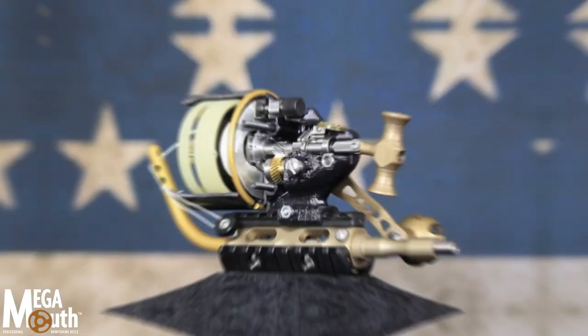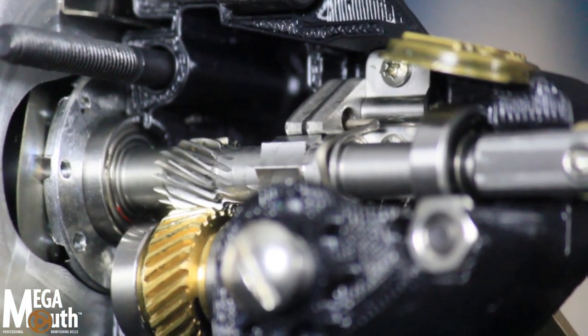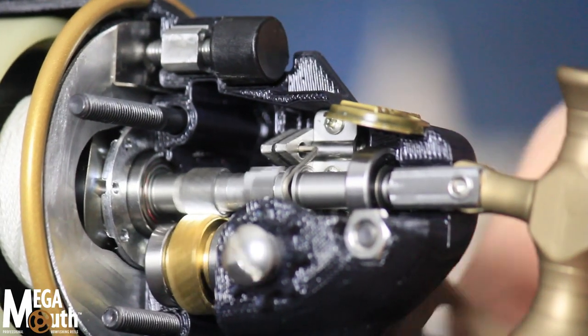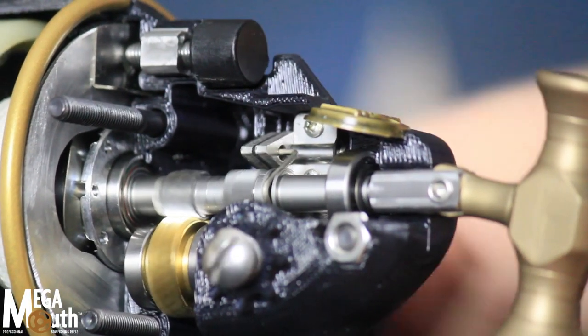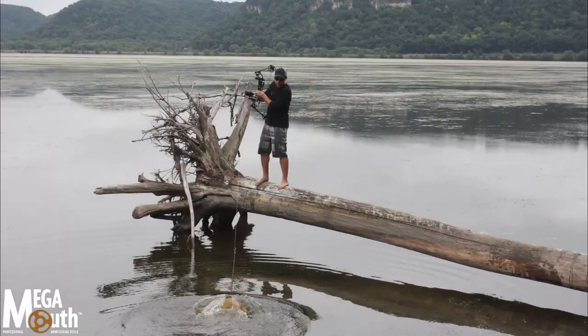A couple of its features include drive shaft anti-reverse. While the anti-reverse on other reels works via the reel gear, Megamouth runs the anti-reverse on the main shaft. This allows you to confidently pull arrows from the thickest muck or power crank big fish without worry.